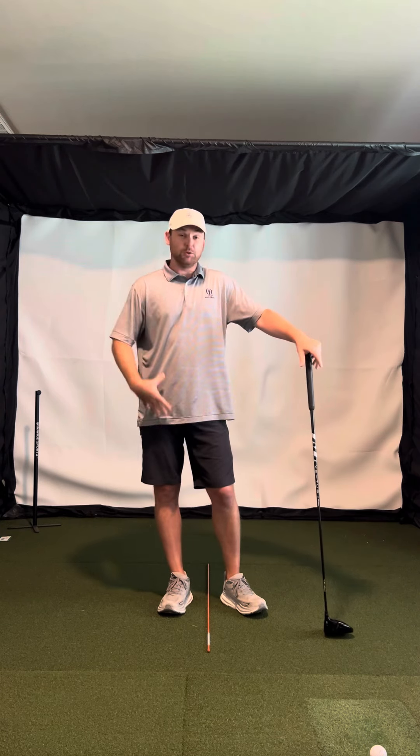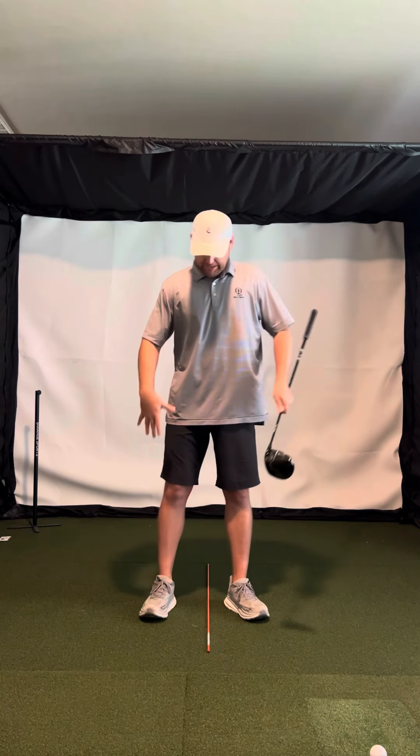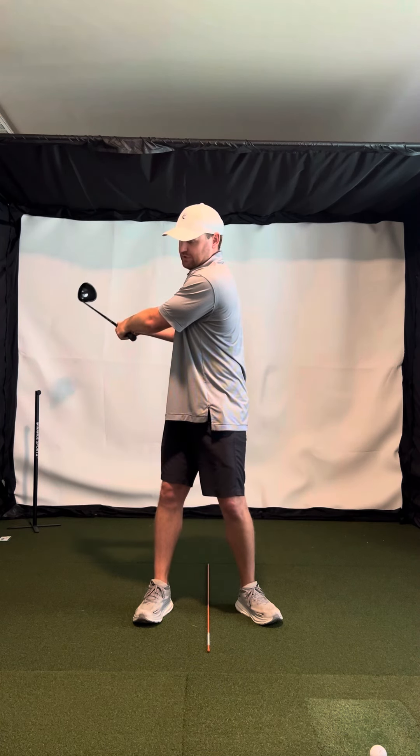Looking at the driver, pretty much throughout all of it — wedged to driver — your body's just moving too much. Your body can be a lot more stable. So even with the driver, you kind of rotate too much.